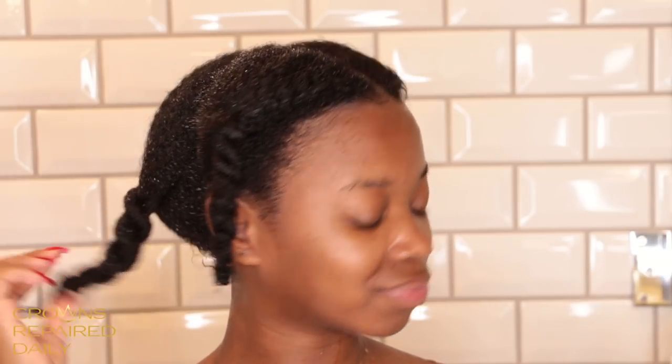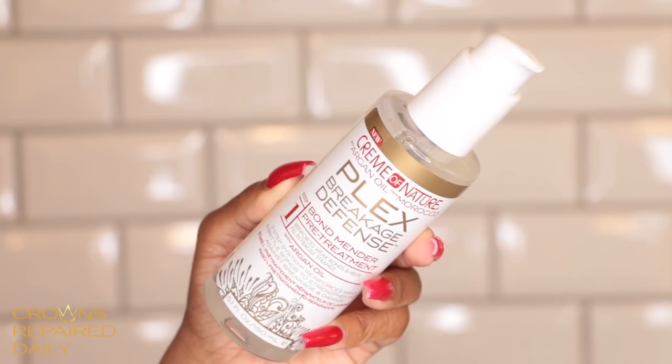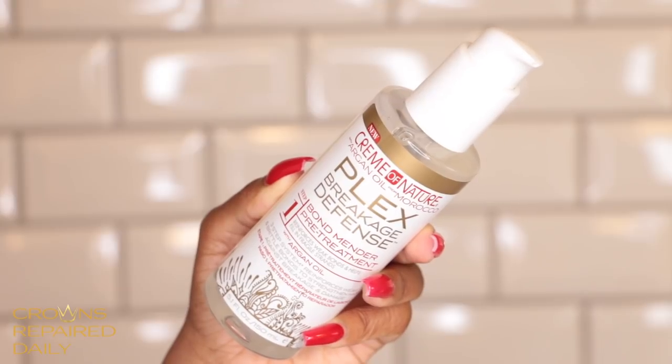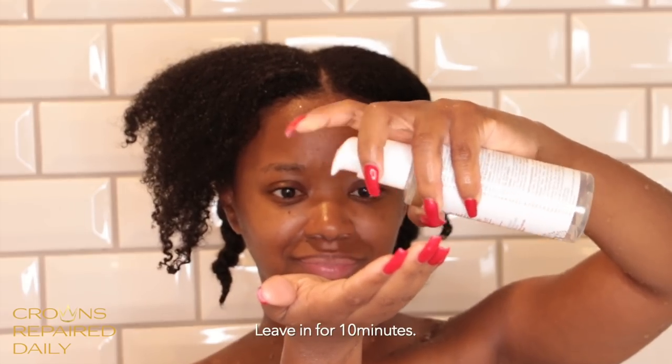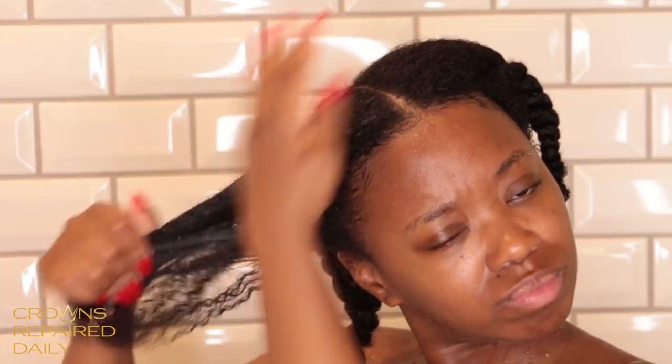First I'm going to section my hair. My hair is wet, and I always section my hair in four sections to prepare to shampoo. I'm going to use Step 1, the Bond Mender Pre-Treatment. This product reinforces weak bonds and helps fill in fragile strands while building strength for healthier hair. I'm going to apply this from the ends to my roots, twist each section up, and let it sit on my hair for 10 minutes with a plastic cap and then rinse off. This product smells super good too.